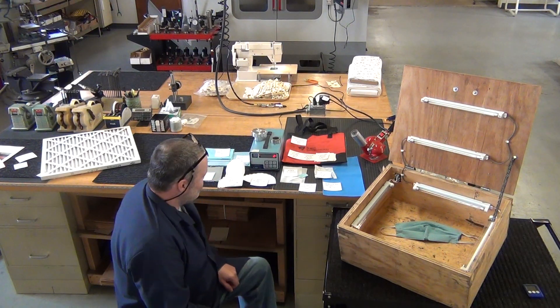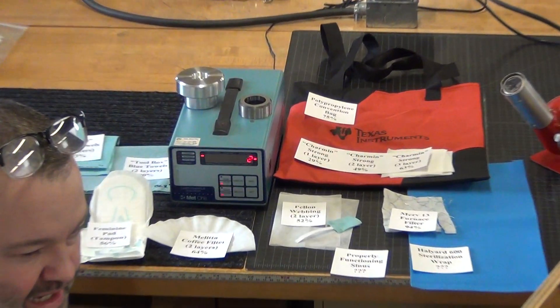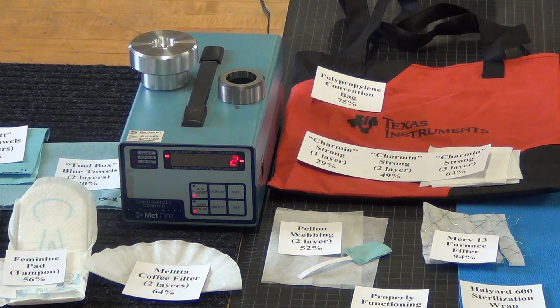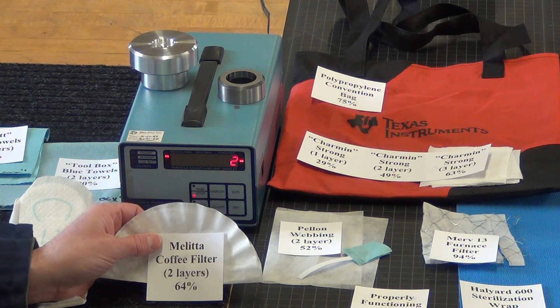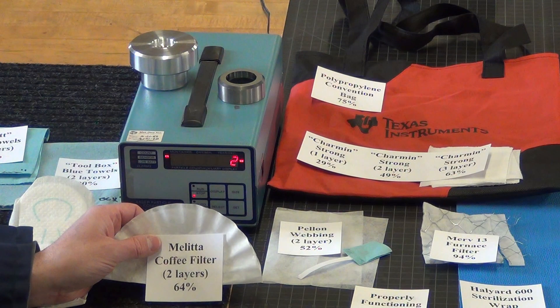Let's look at some of the materials that people have asked me to test. One of the first things a lot of people suggested is a coffee filter. This Melita coffee filter at two layers tested about 64%, which is about the same as good cotton fabric.